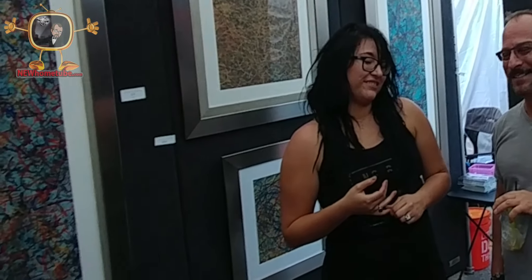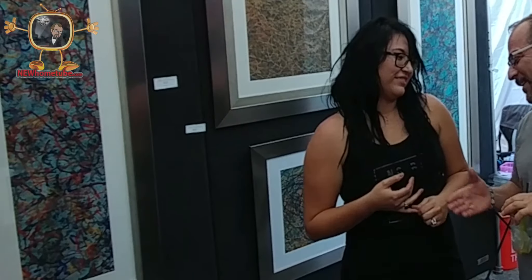And if people are interested in your work, how do they get ahold of you? Julia Garcia. Beautiful work. Thank you, Julia.